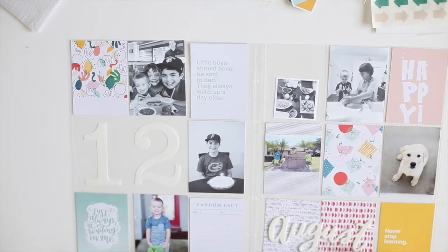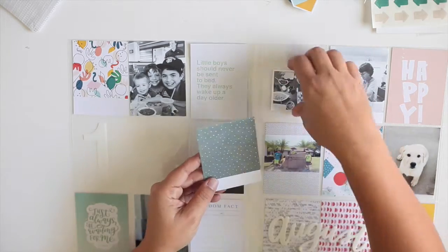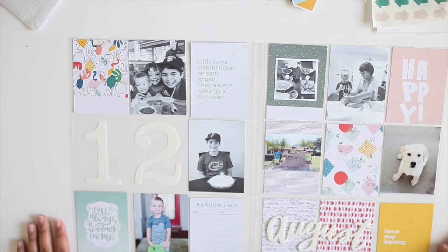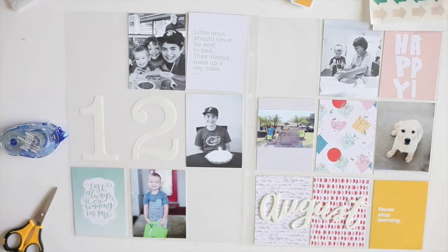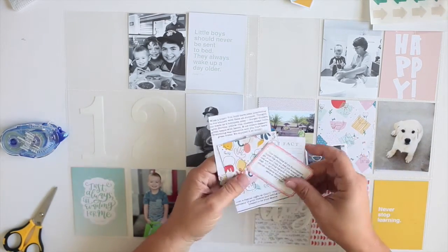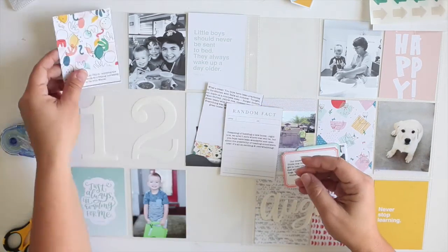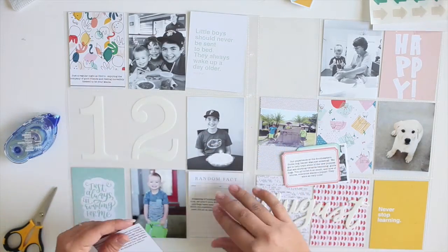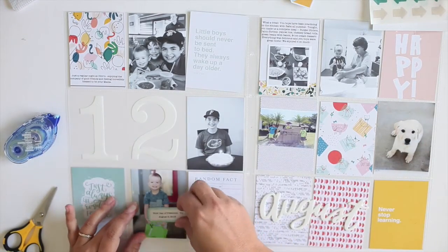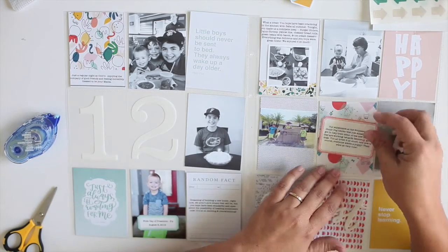I've got it all pretty much filled in here. I forgot one here so I had to go back and look again — quick and easy. Now I'm ready to add some journaling. I've added some journaling on my printer, and I did make a goof. I put a border around my printing when I do it in Photoshop and I forgot to delete the border, so you can see it at the bottom of that card up there on the top left. But I left it — I just didn't want to fix it and I didn't have anything to cover it up with. Sometimes little mistakes like that are okay.